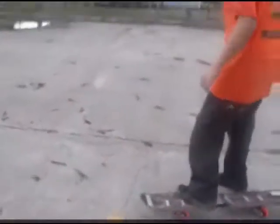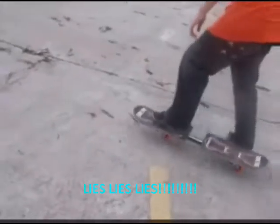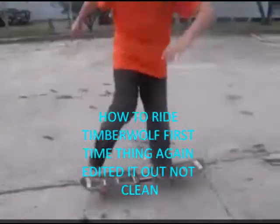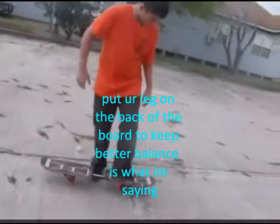This is my friend trying out the Timberwolf for the first time. Watch him ride. Grab it and growl. Ride the Timberwolf. This is Andy and I'm giving him lessons on how to ride the Timberwolf.